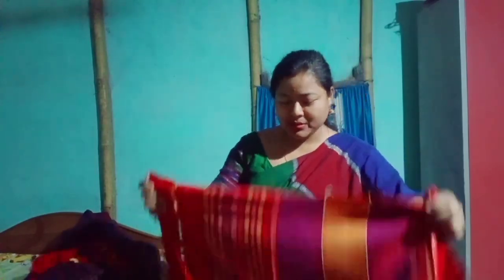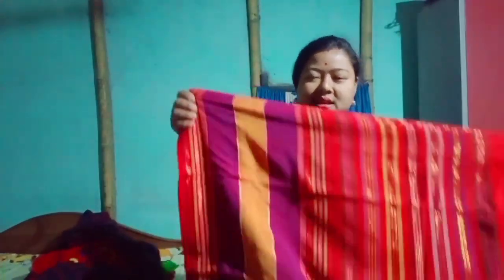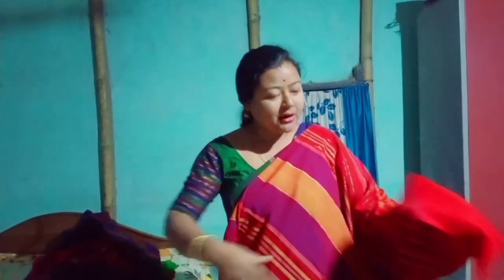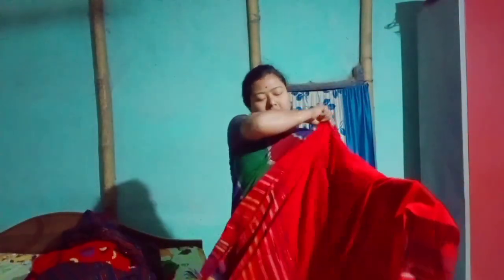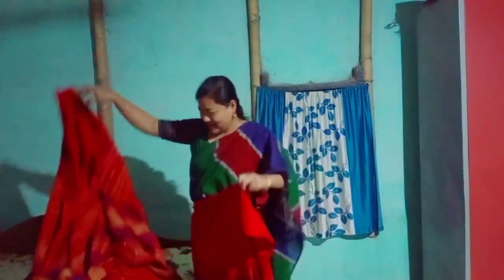This is the first time I will show you the same way. This is the key design. I will show you the same way. If you have the camera, you can put it on the camera. Now you can see it on the camera. You can see the camera on the camera.